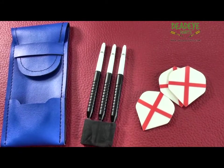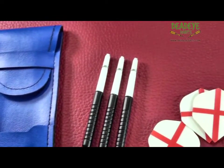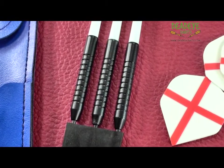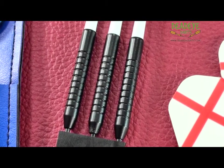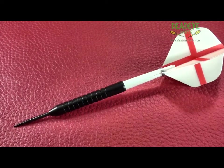This is the current Deadeye Darts packaging. The darts come complete with good quality shafts, flights, point protector, and a handy flap wallet. The barrels are 49.9 millimeters long with a diameter of 6.9 millimeters.